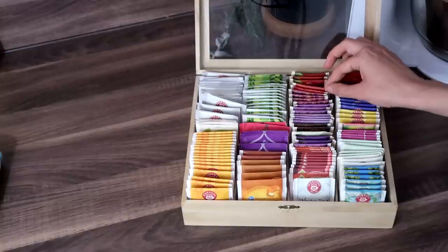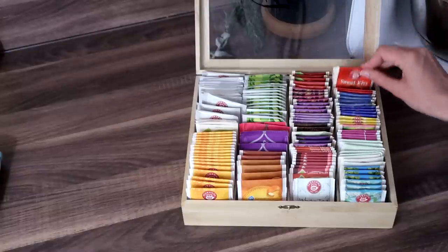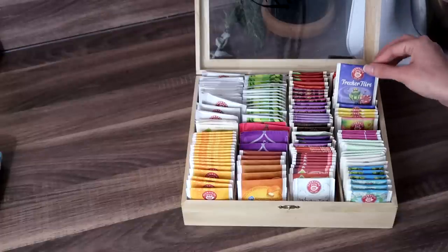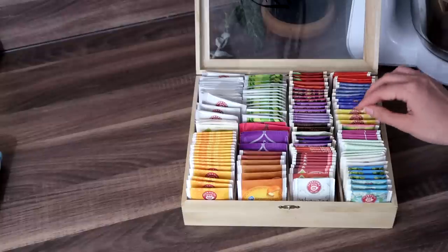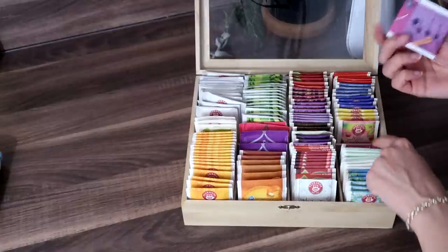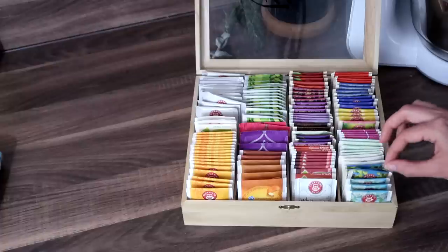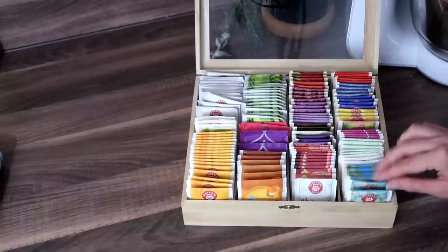Then there are berries, a wintry spice blend, cherry, cherry and strawberry, another wintry spicy blend, pomegranates and blackberries, vanilla and raspberry, wild strawberries, a herbal chai, so this one's black tea and this one is just a herbal blend, mint tea, lemon balm, more generic fruit tea, and lime and elderflower. The contents of this tea box change pretty regularly.